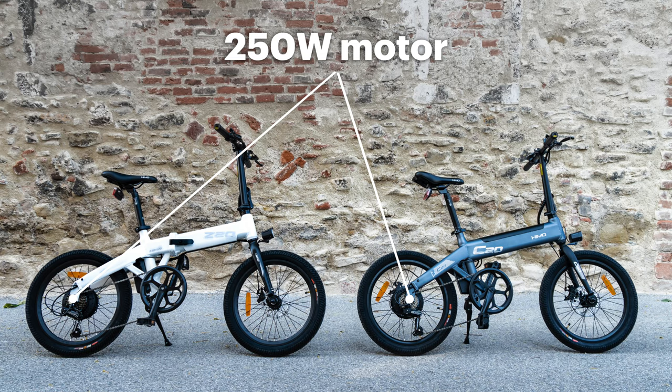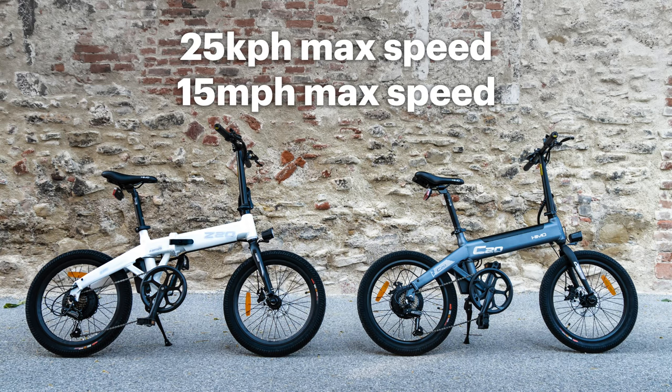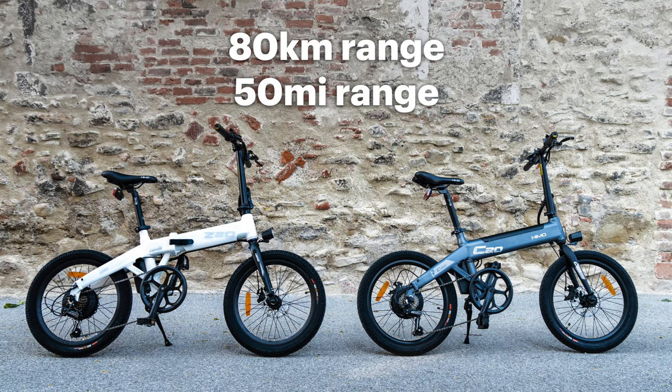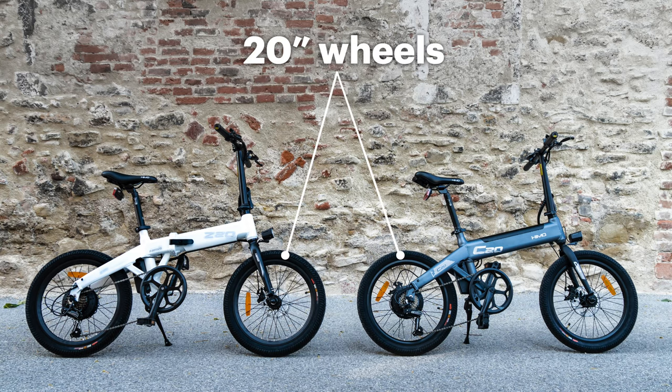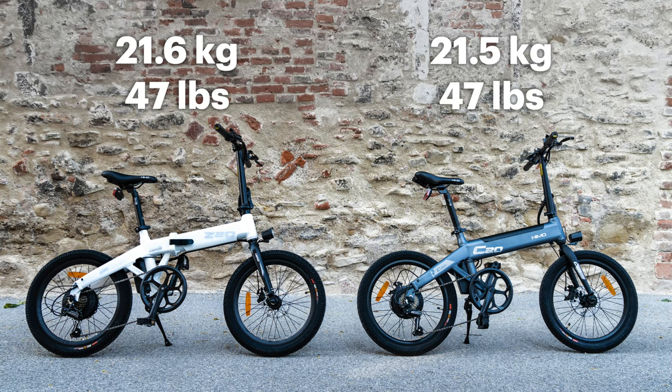Let's start with the hard facts. Both are equipped with a 250 watt motor that sits on the rear wheel of the bike and both have a 10Ah battery. They provide a maximum speed of 25 kilometers per hour for a range of about 80 kilometers in pedal assist mode. Both have 20 inch wheels, hence the name of the bikes, and both offer a six-speed Shimano gear shift. The weight of both is very similar — 21.5 kilograms — and they allow a payload of 100 kilograms.